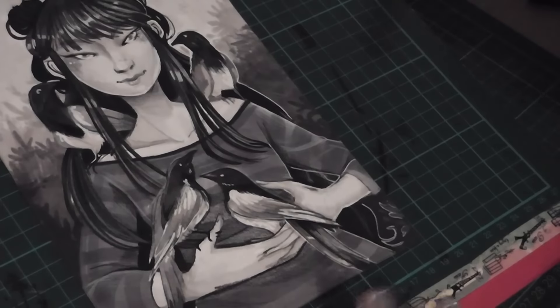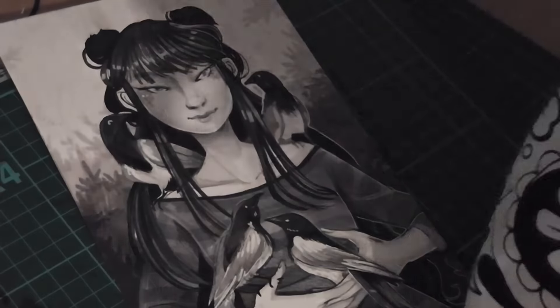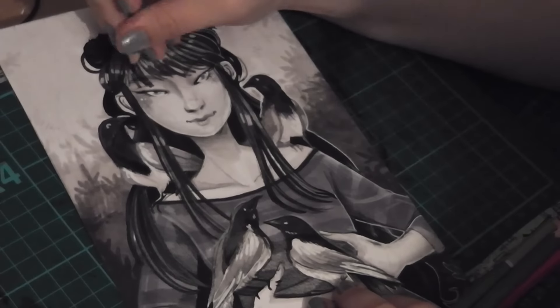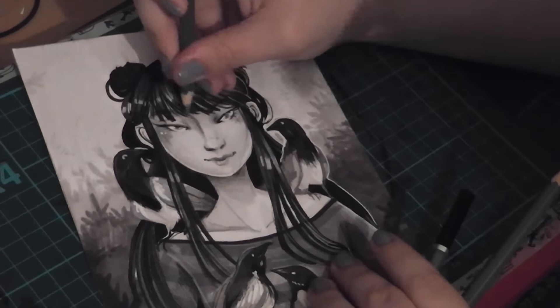It took roughly about an hour and a half to do from start to finish. There's Bella who's come to say hi again. I had to keep on stopping and starting while I was filming because she keeps on getting in the way of the camera. She's being a little monkey at the moment — she always wants attention when I'm drawing.